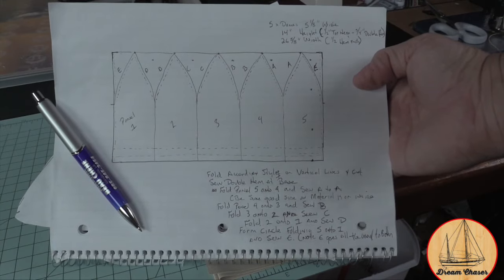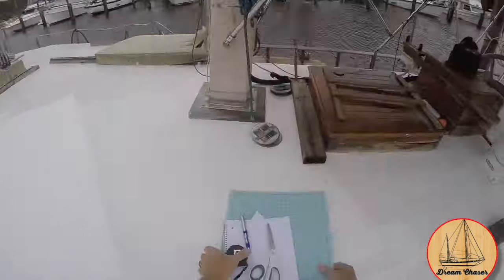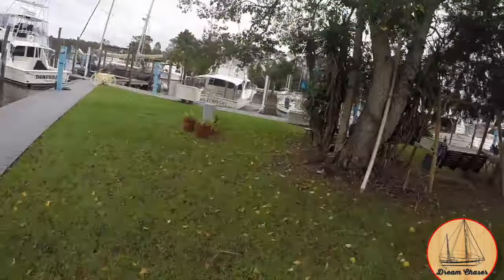As you know, I like to start every project out with a plan. Here I've laid out the actual cuts and the folds. It is now time to get my plans and cutting material and utilize the picnic table at the marina for a bit more space.